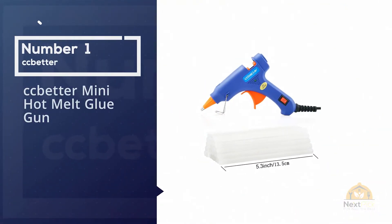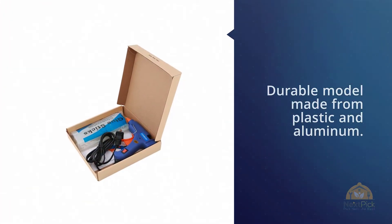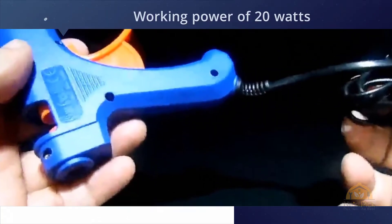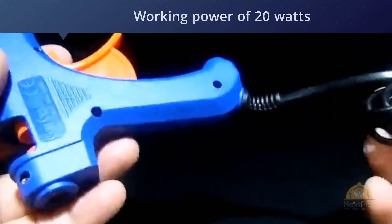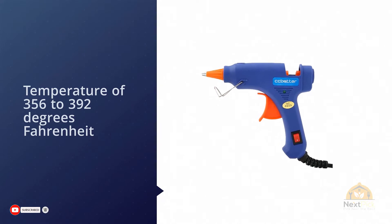Number one, most popular: CC Better Mini Hot Melt Glue Gun. The CC Better Mini Hot Melt Gun is a durable model made from plastic and aluminum with a working power of 20 watts and a temperature of 356 to 392 degrees Fahrenheit — it is the perfect high-temp model for any DIY project.